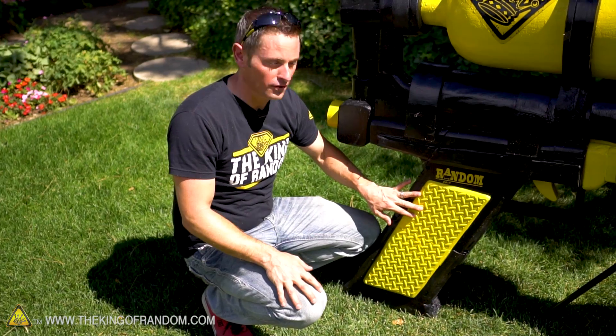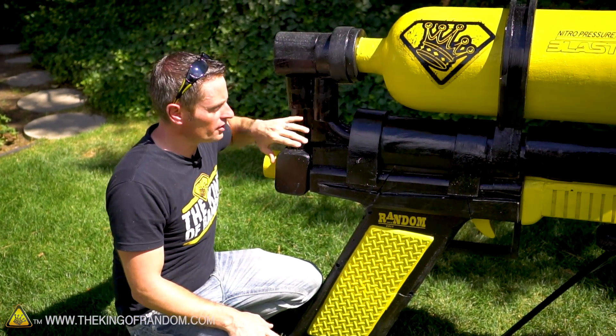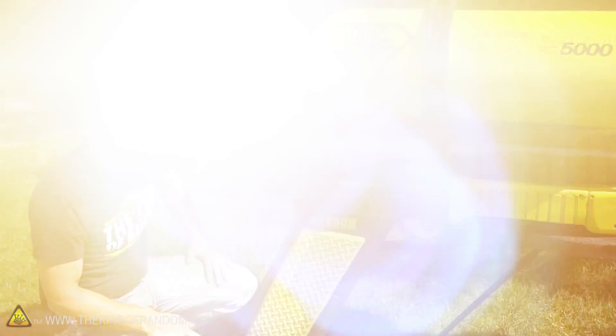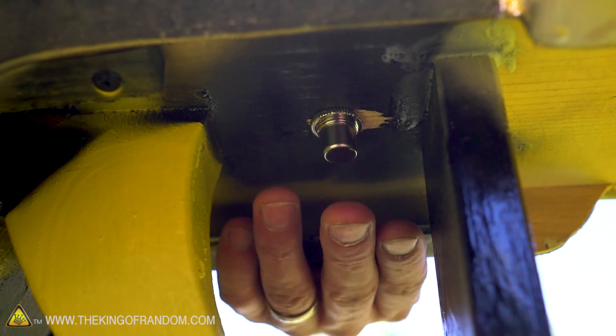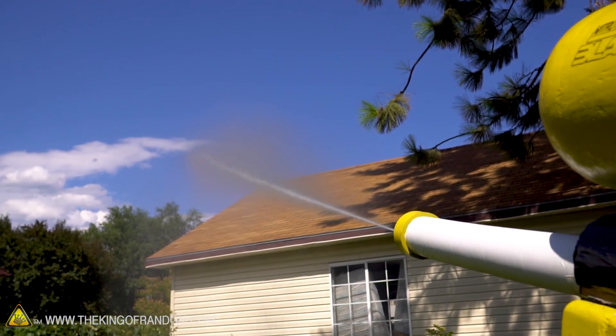Let me show you some of its features. We made the handle grips for the gun out of diamond plated floor matting. The rest is built out of foam — all hand carved foam — painted with house paint and then sprayed with black and yellow paint to match the King of Random colors. The trigger here is mainly for decoration. The button that actually shoots the water is right up top here, and when you press that, it shoots a burst at 2400 PSI. That's a lot of pressure — that's like explosive pressure.